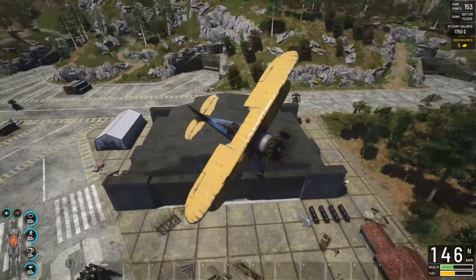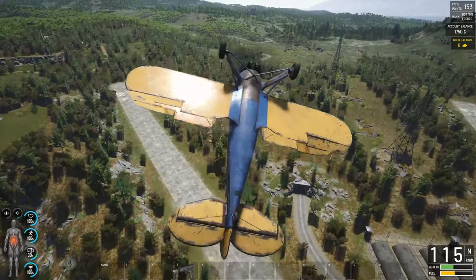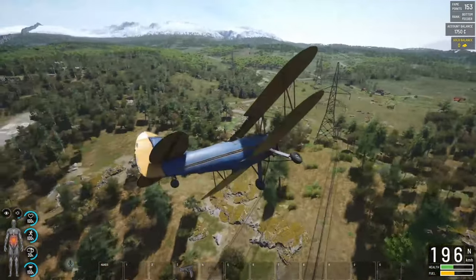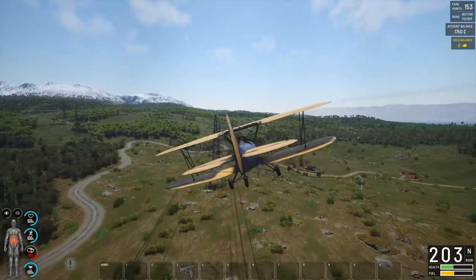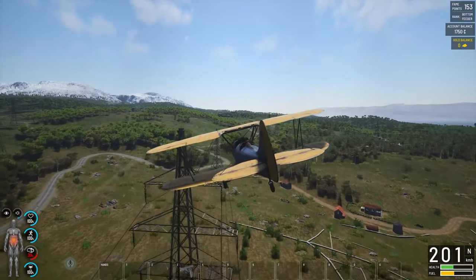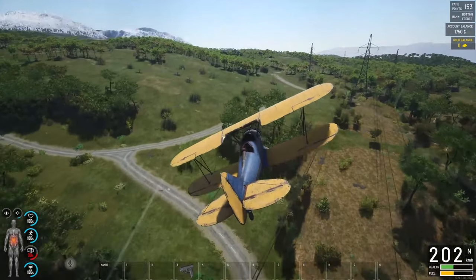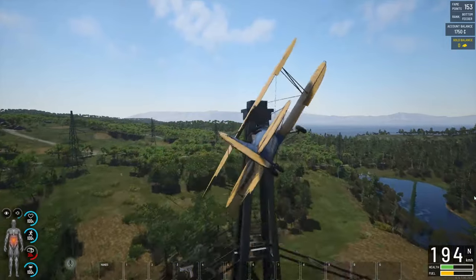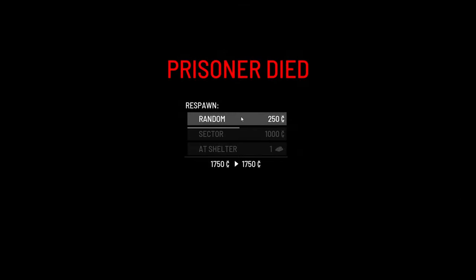I'm taking some quite heavy damage on this plane. Let's see if I can clip the wing off here. Missed it. Missed it again. Well, I didn't want to do that, but oh well. We'll respawn, spawn down in the airfield and see if we can get a plane off that runway without dying.